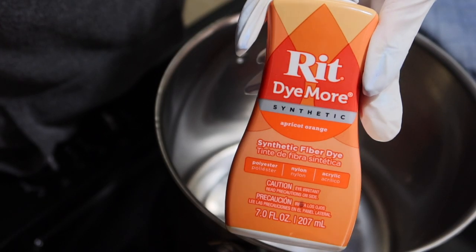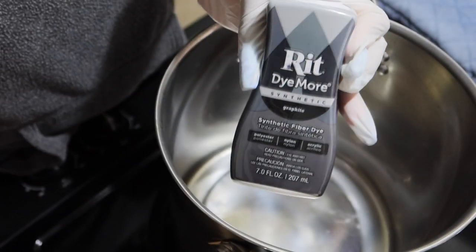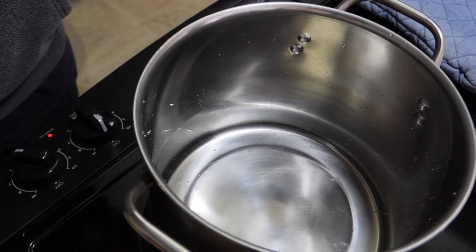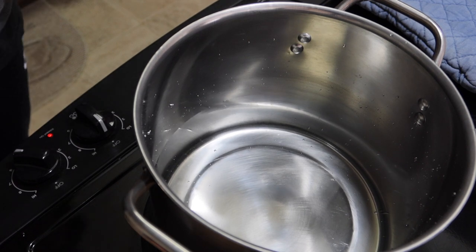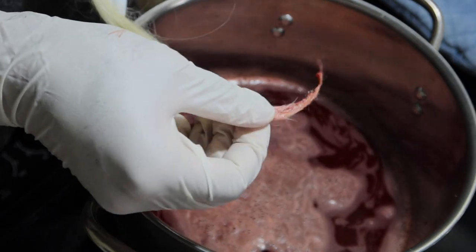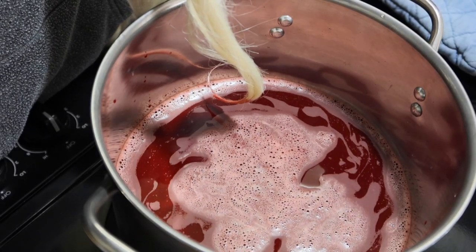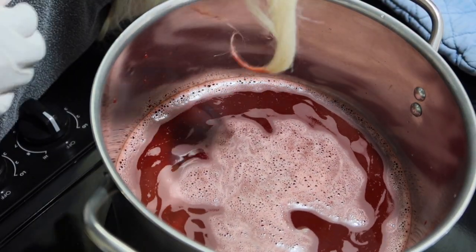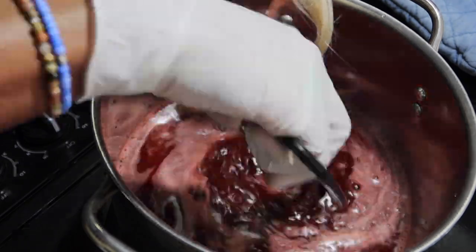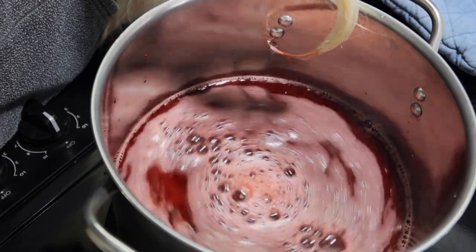For the colouring process I used RIT dye — it has to be the synthetic formula, otherwise it won't work. I also used a few capfuls of black just to tone down the orange colour a little bit. I used about 8 cups of water, and you want to use stainless steel pots and utensils for this — otherwise it's going to stain like crazy. Use pots you don't care about. I got this pot from Walmart for about $6. I did record me pouring the dye in but that footage was nowhere to be found on my camera, which was a shame because it looks really cool.